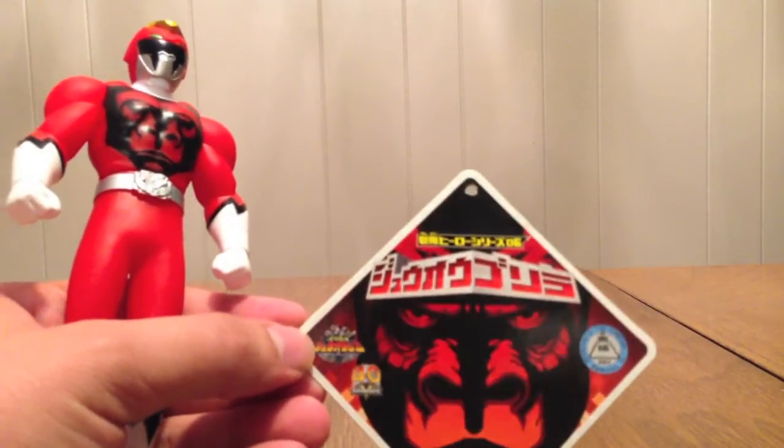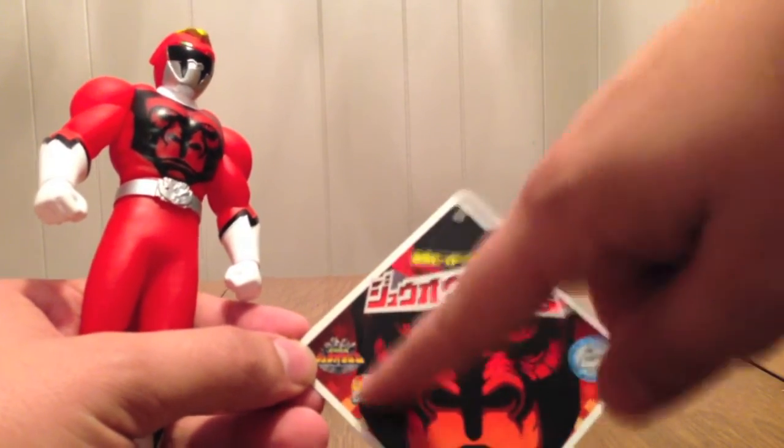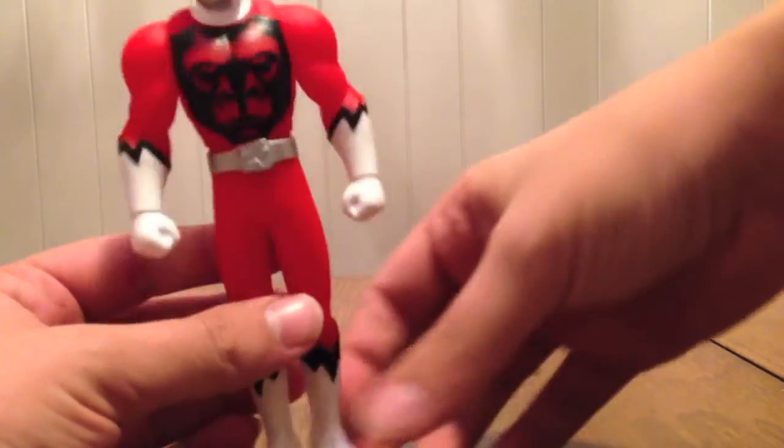His tag, just like the others, has the gorilla on it — Sentai Hero Series 06, Juo-Gorilla, with the 40th Anniversary logo on it. And it's the same diamond shape as the other five.